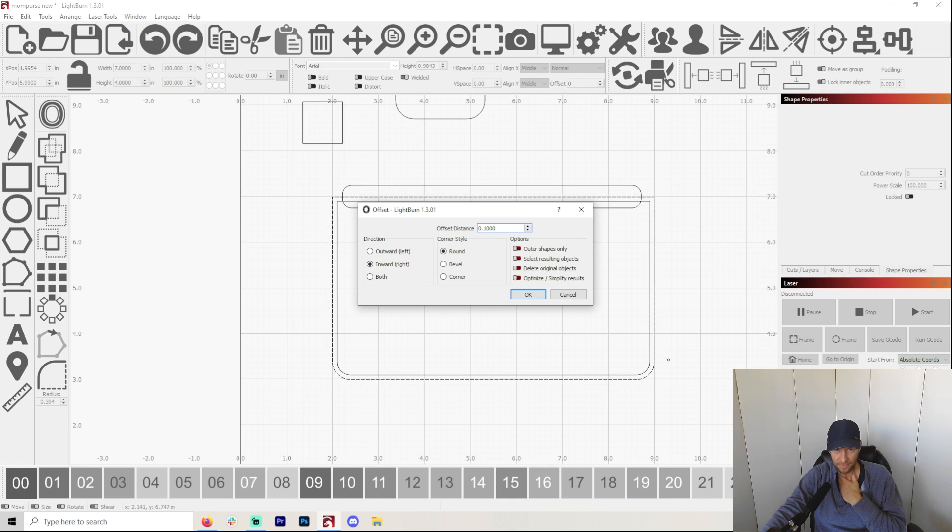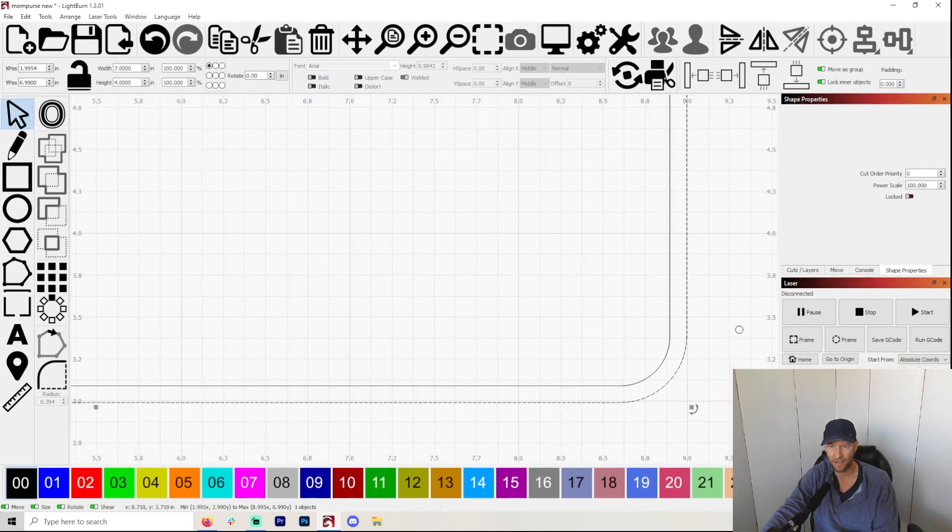You can see already I've got this line inside perfectly. Now you can change this. Point one seems to work really well for me — it seems like a good distance. I would certainly try this and see if it works for you. Now remember, there's going to be little circles all along here, so you don't want to get it too close to the outside. That looks really good, so now I've got a stitch line.